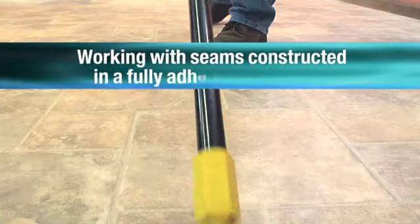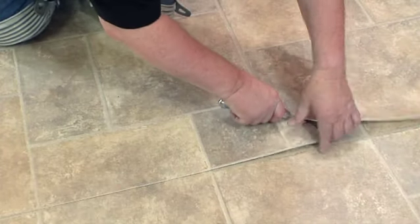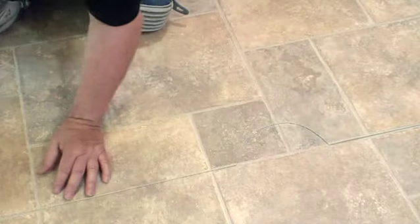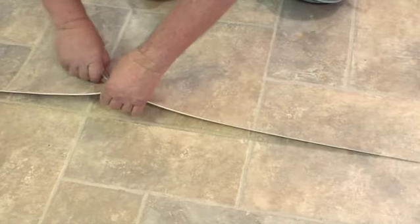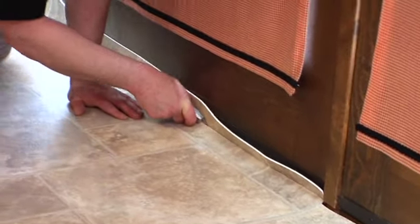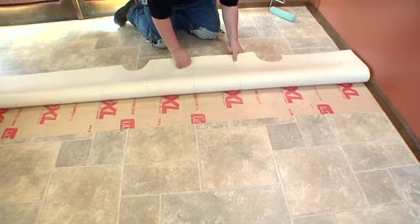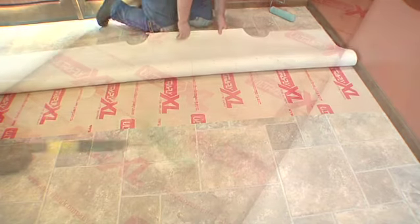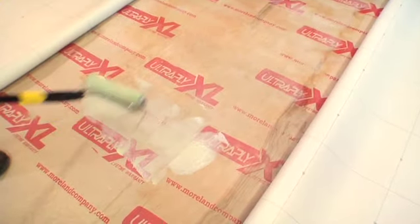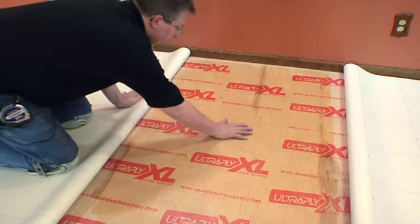For seams in a fully adhered installation, before cutting seams, make sure there is no trapped air and remove all wrinkles using the broom method. Position the material by overlapping the seam edges and create windows at the pattern grout line to help achieve the proper pattern match. Carefully knife in all material and adhere half of one piece opposite the seam edge following full spread installation instructions. Fold back seam edges and roll on pressure sensitive adhesive. Do not replace material until adhesive has thoroughly dried and is tacky but does not transfer when touched.